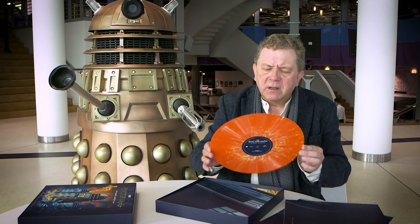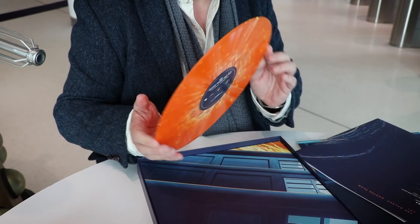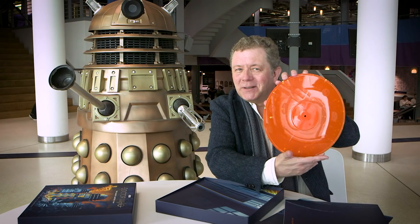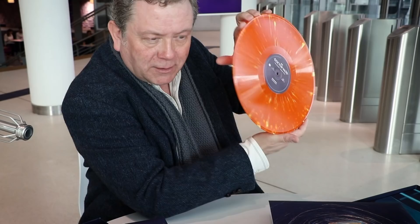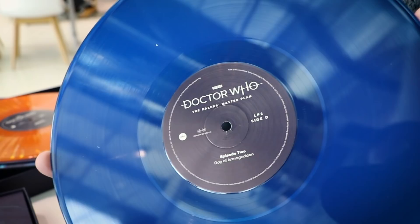Now this first one, interestingly for vinyl, there is no B-side. Only this A-side. On the B-side, just a void. Just a vortex. I don't know if you can make that out — just a ghostly imprint of a Dalek you can just make out there. You can either follow that. Or, if you wish to follow the moral path that the Doctor himself would follow, then how about that? There we are — TARDIS Blue. A very, very vivid TARDIS Blue. Yes, TARDIS Blue nonetheless.